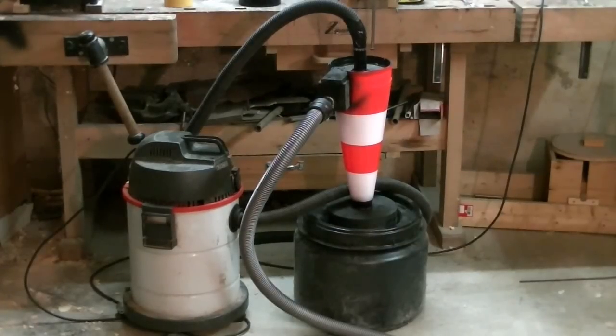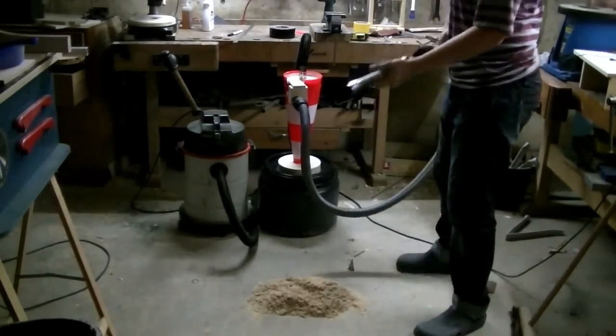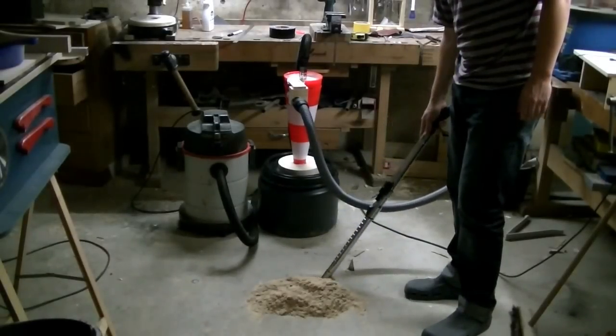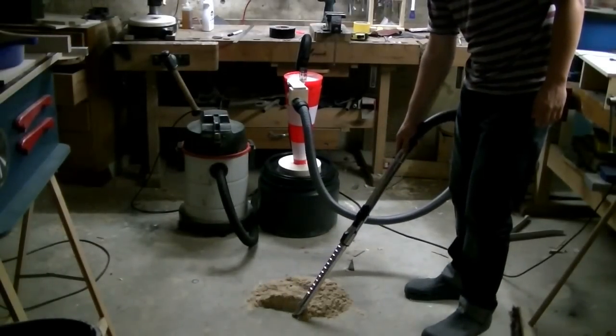Today I want to show you my highly effective street cone dust separation cyclone and how to build it. The main advantages of a cyclone filter for a shop vac are that the cartridge filter in the shop vac stays clean, so there is no loss of suction or burning of the motor. A cyclone can also have a much greater volume than the shop vac, so it must be emptied much less frequently.